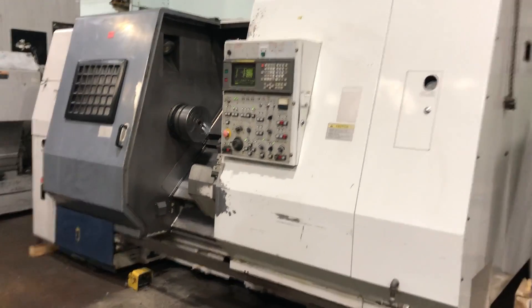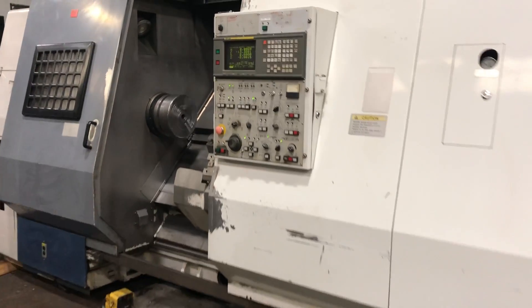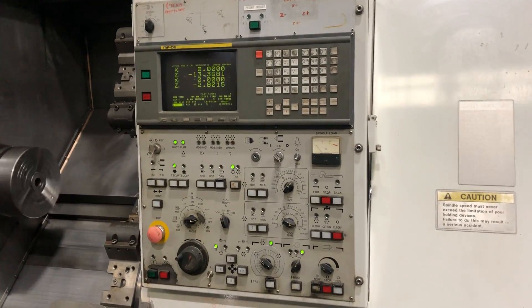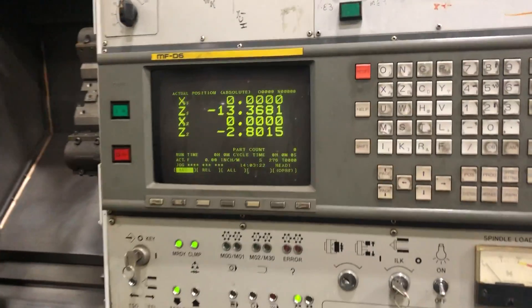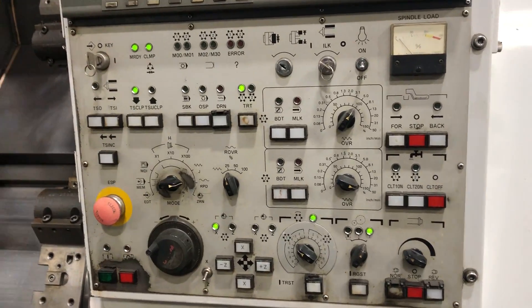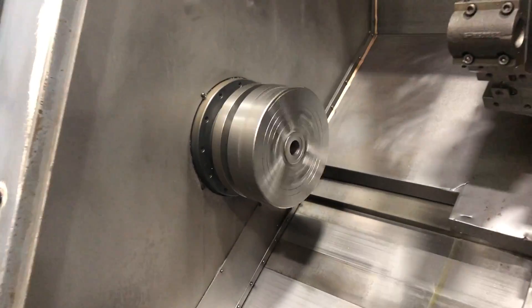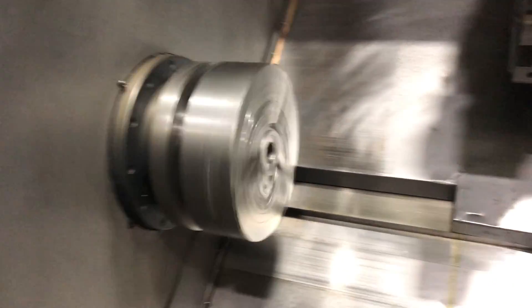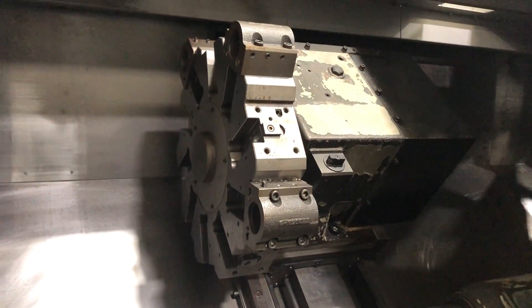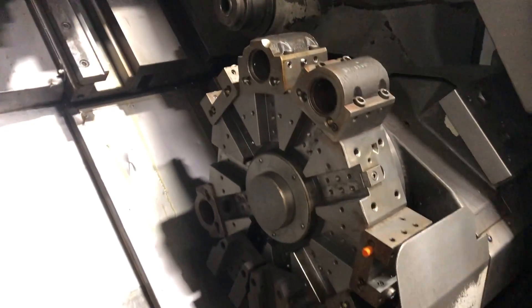This is a Moriseki ZL35, 16 TT control. It's got a 12 inch chuck, tail stock, upper and lower turrets, and a chip conveyor.